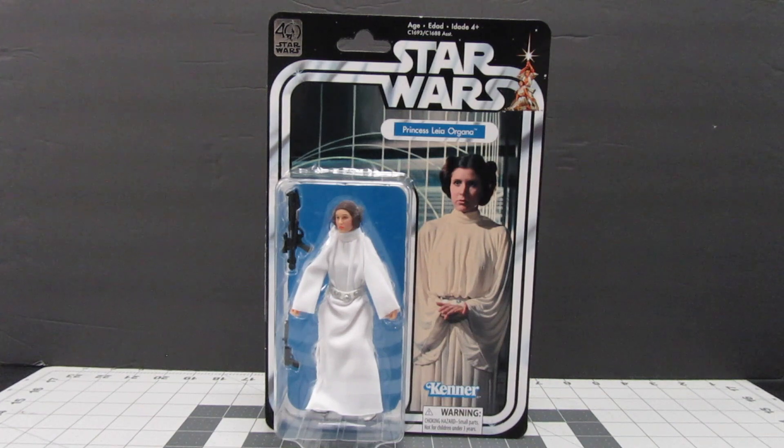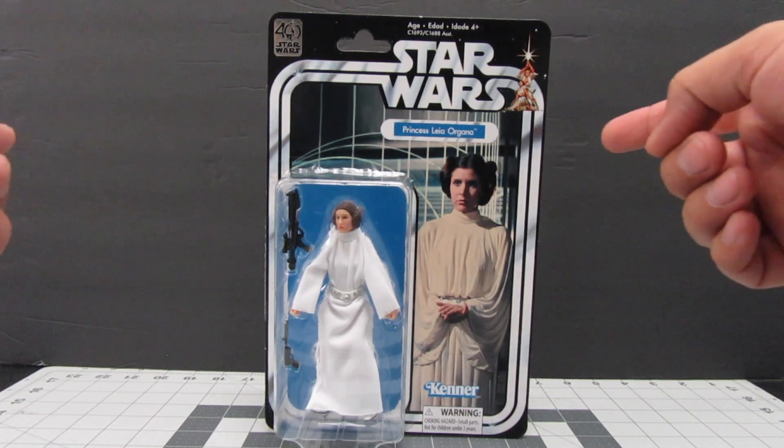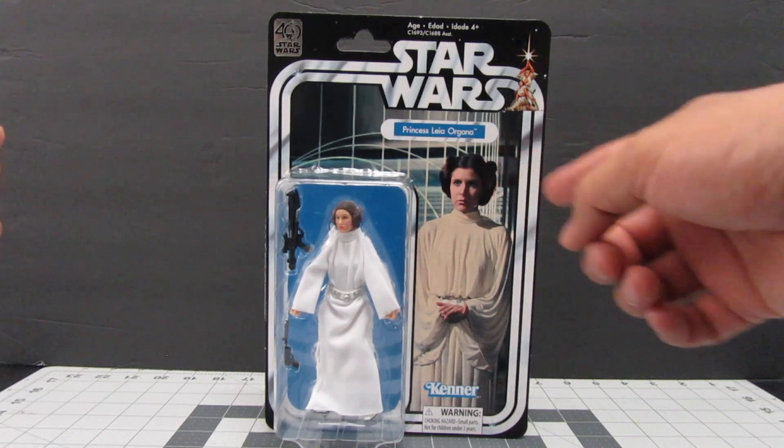Hi everyone and welcome. In today's video I am going to be doing an unboxing of the 40th Anniversary Star Wars Black Series Princess Leia.